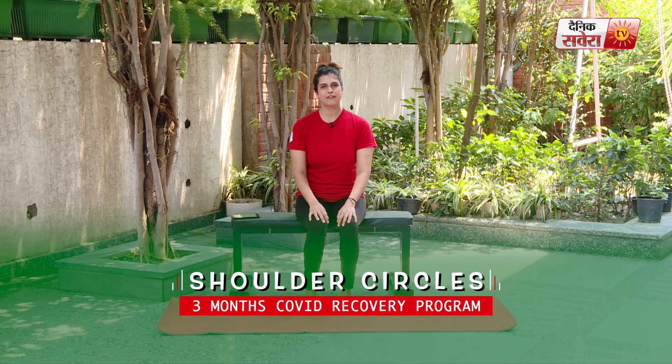So guys, like every day, today's workout we will also begin with some easy body weight movements so that your body can properly warm up. All these movements you can do in a sitting or standing position, as per your convenience. Today our first movement is shoulder circles.